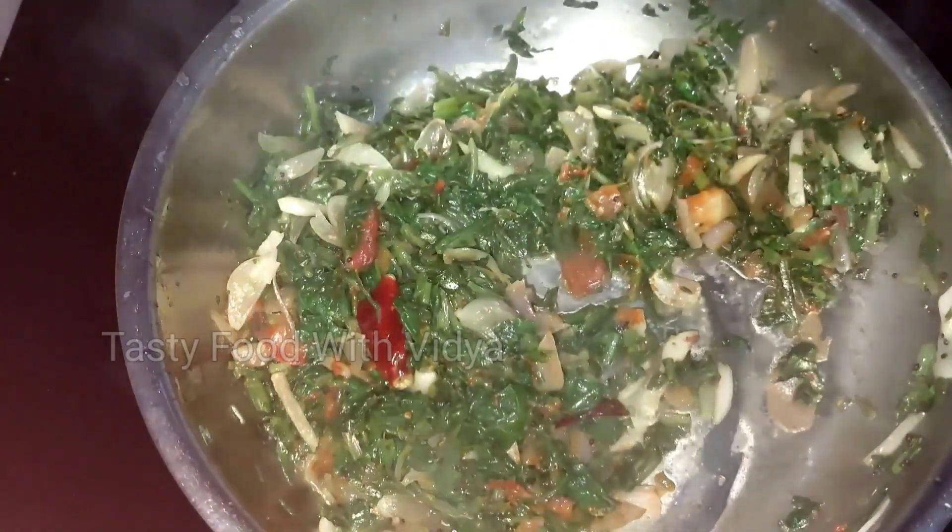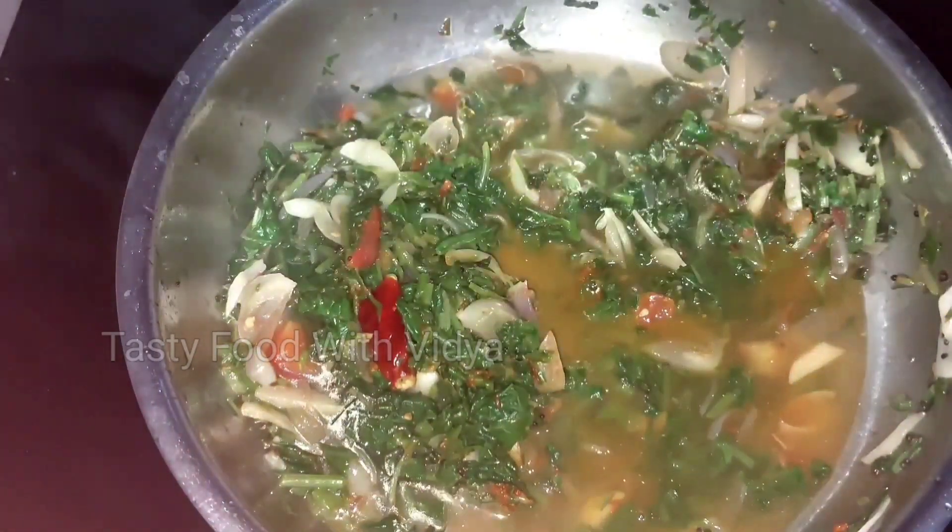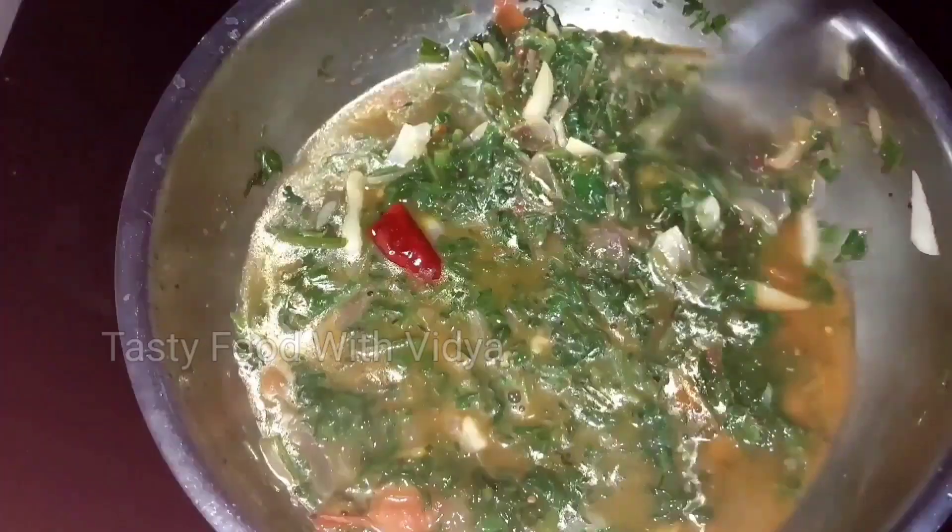Now add a little bit to the sauce with the sauce. Start by stirring the sauce. Put a little bit to make it. Add the sauce and make it cool.